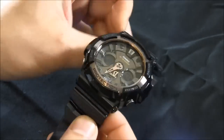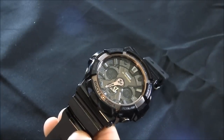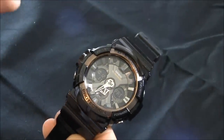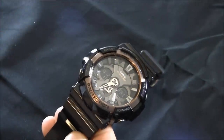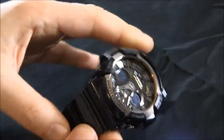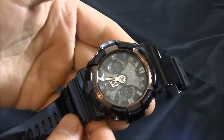This is a new for 2012 G-Shock model and it's part of their — I don't know what they call it exactly — like black times rose gold. It's one where they have black watches with some rose gold accents, which is actually part of the G-Shock's 30th anniversary, which is cool.